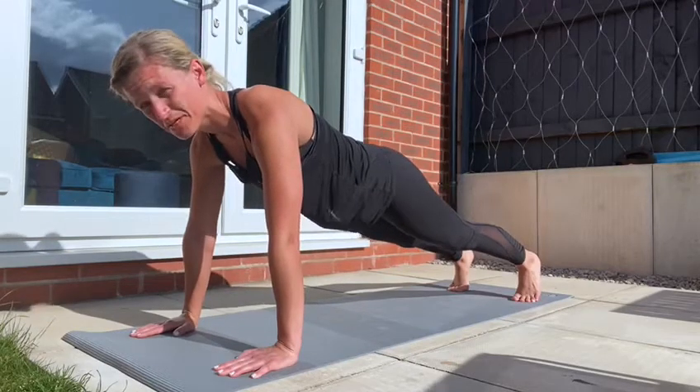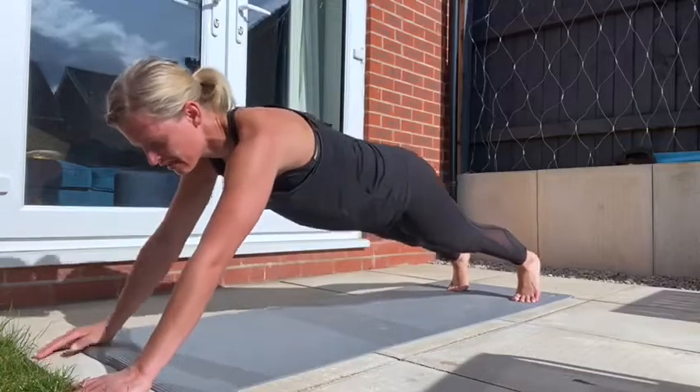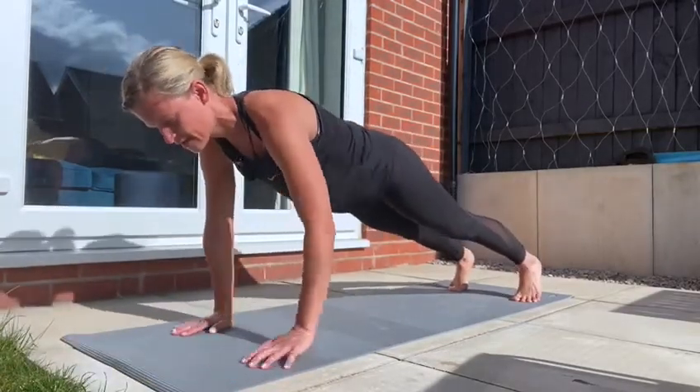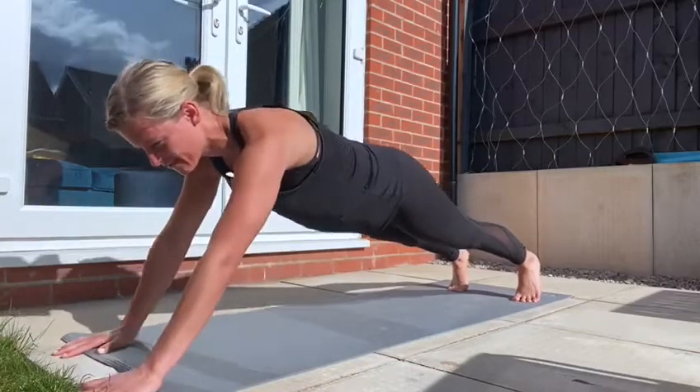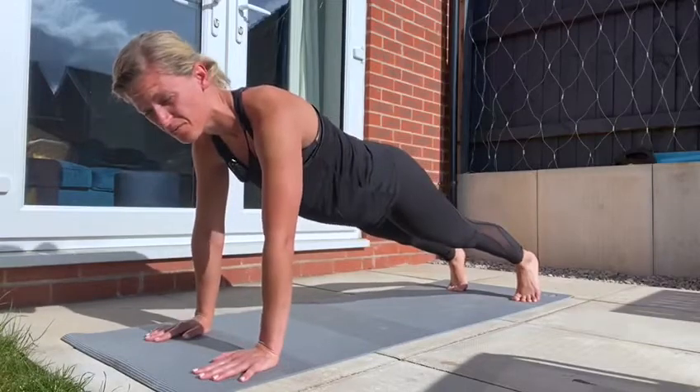Level three, if you want a challenge, you can start walking your hands out and extending the plank, walking them back in. This will really, really fire up your core. You want to try and keep your hips nice and still while you're doing it.